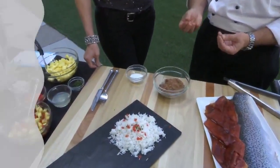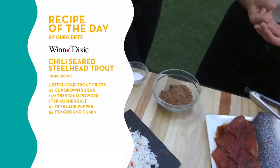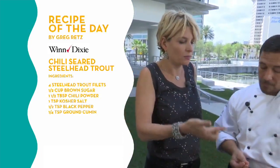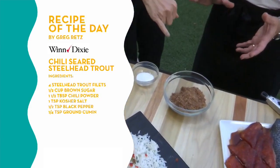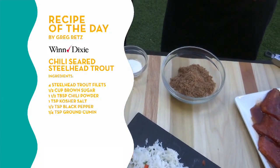All we do is mix that together — you can give it a try. It's a very smoky, sweet flavor, and it's not spicy at all. Everybody hears chili and thinks it's a little bit spicy. This is great on pork, it's great on turkey, it's great on a lot of other dishes as well. And it'll keep for six months without a problem as long as you seal it tightly.